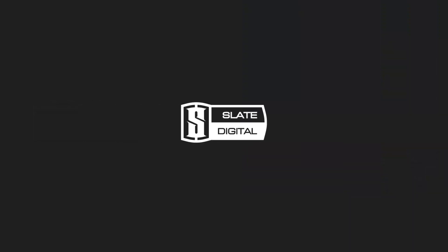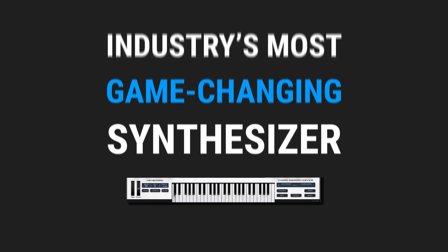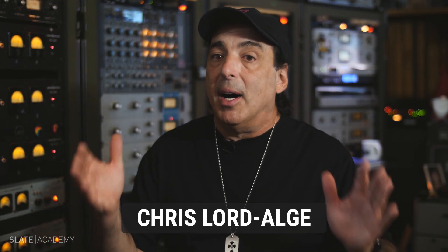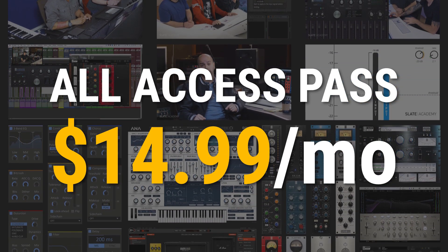This course is available in the Slate Digital All Access Pass, which gives you thousands of dollars worth of award-winning plug-ins, the industry's most game-changing synthesizer ANA2, and the very best masterclass production courses taught by the industry's biggest pros, all for $14.99 per month.